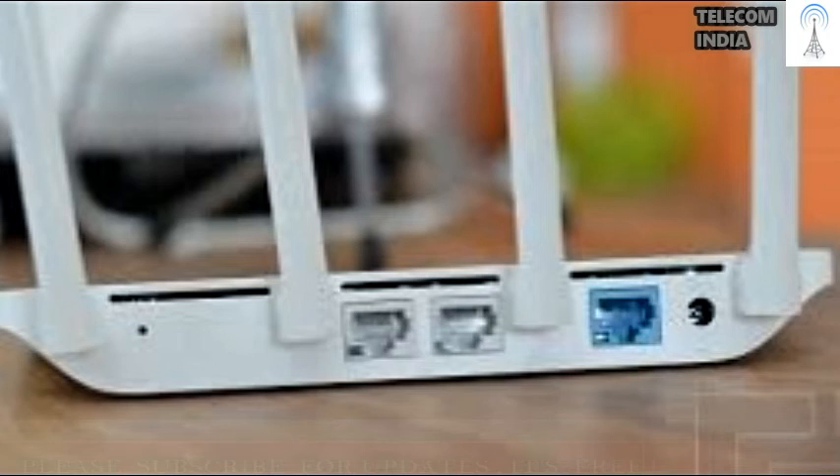Overall, if you are looking for a basic router that doesn't skimp on features, then the Xiaomi Mi Router 3C is a very good option at Rs. 1,199.